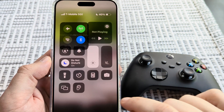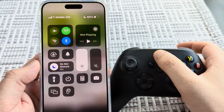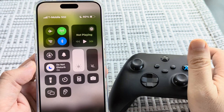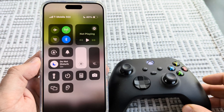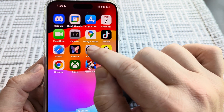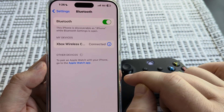However, if this is a problem where you can't seem to turn off the Xbox controller and the button just won't seem to work, the next thing we're going to have to do is actually disconnect it directly from the iPhone device. You can just go into your iPhone device under Settings.